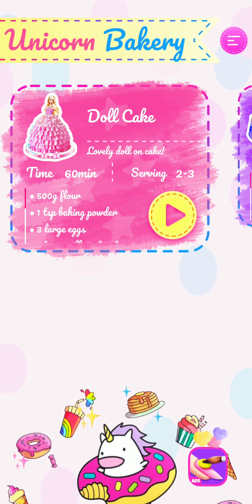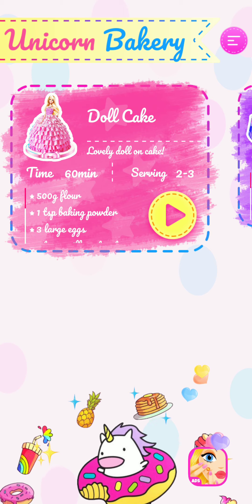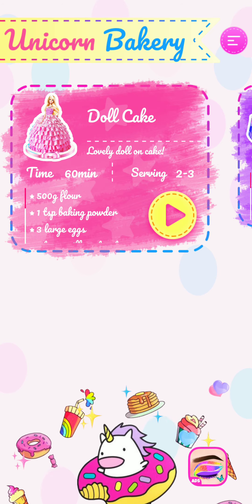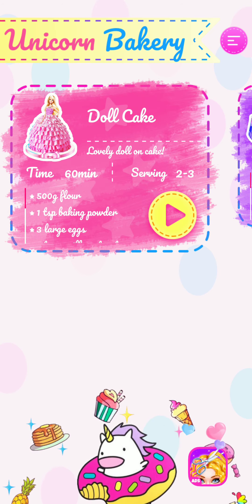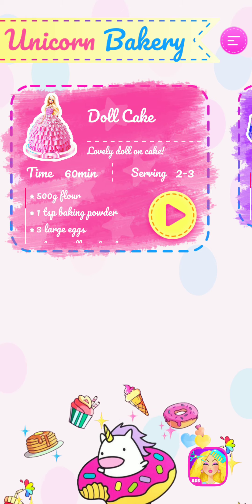Time is 60 minutes. Okay, serving two to three. Ingredients are 500 grams flour, one tablespoon baking powder, and three large eggs. Shall we play? I think we can play!